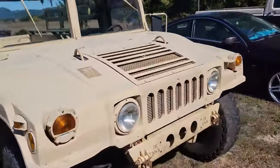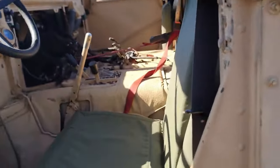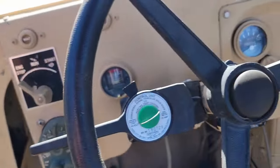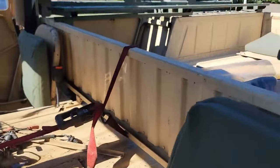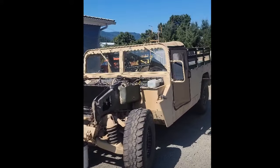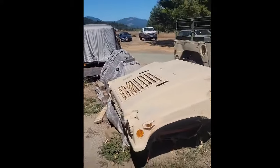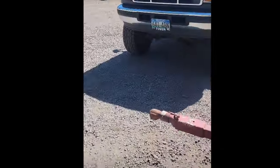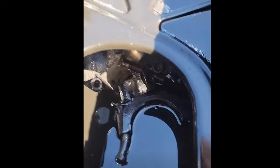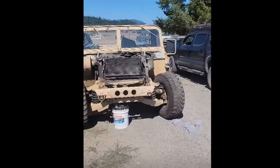This is going to be a fun project. It's a 2010 model, so it's actually fairly new. Today we're going to be working on a humvee — we're pulling the motor out of it. We already got the hood off, just two pins. I'll show you why we're pulling the motor out. Inside the oil pan, there are some parts sitting in the bottom, so we're going to pull it out and see what we can get fixed.